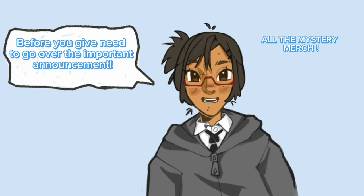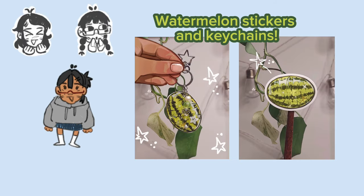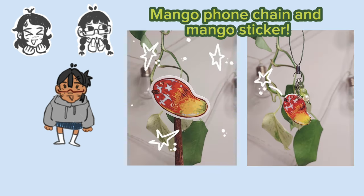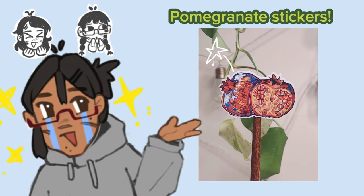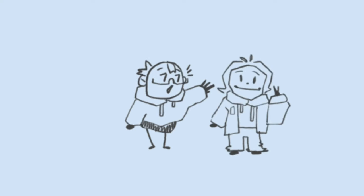Before you go — the special announcement is my merch! Here's the watermelon keychain, the apple keychain, the peach, the mango, the pomegranate sticker, the papaya sticker, and the cherry. They all look really good — thank you to the audience!